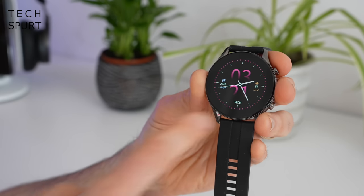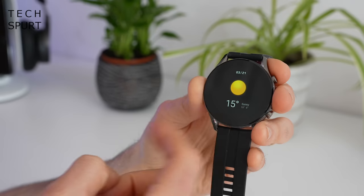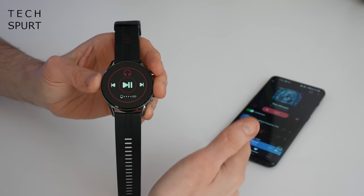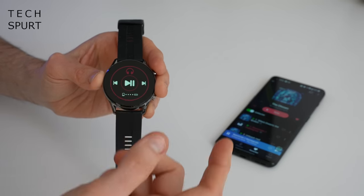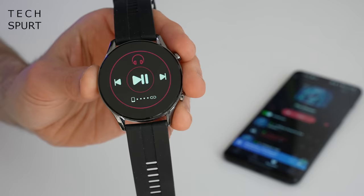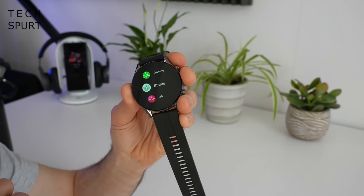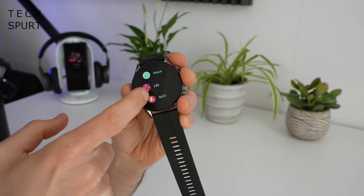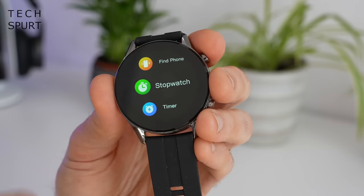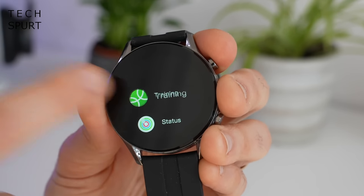The UI is pretty straightforward: tap the top button to wake the watch, or raise your wrist. Swipe left to access widgets including heart rate, SpO2, weather, sleep tracking, and media controls. Media controls work with any streaming service but are basic — pause, play, skip forward or back, no volume control or track information. Swipe right for the apps menu, which is quite a basic selection with no ability to download more apps, though essentials like stopwatch, timers, alarms, and find-my-phone are all present.